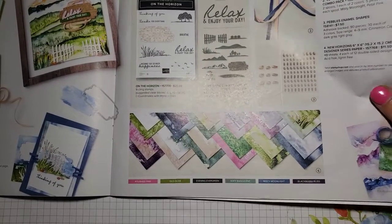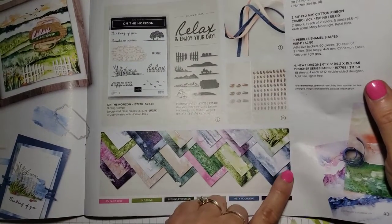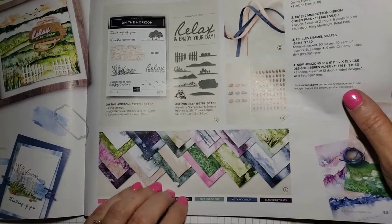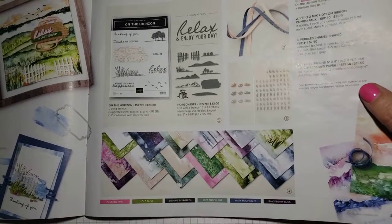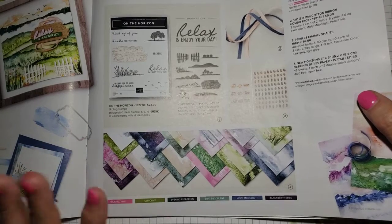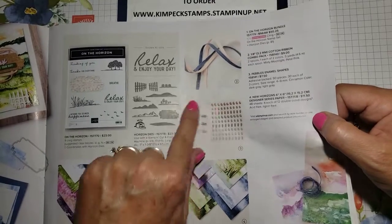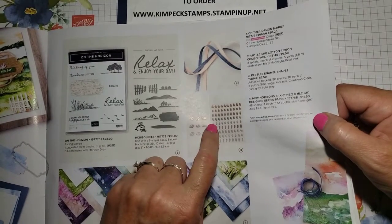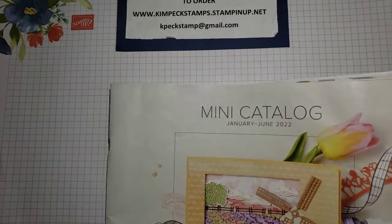The highlight of the whole project is this paper. I absolutely love this paper. I wish it would have carried over into the new catalog because I have gone through so many packages of this, and I love every single sheet. I used — I think it's this sheet, but any of them would look good for this project. I also used some of these pebble enamel shapes. Those are also not carrying over into the new catalog. So if you want them, you'll want to get them now. It goes through the end of June, so you have a little bit of time but not a lot.